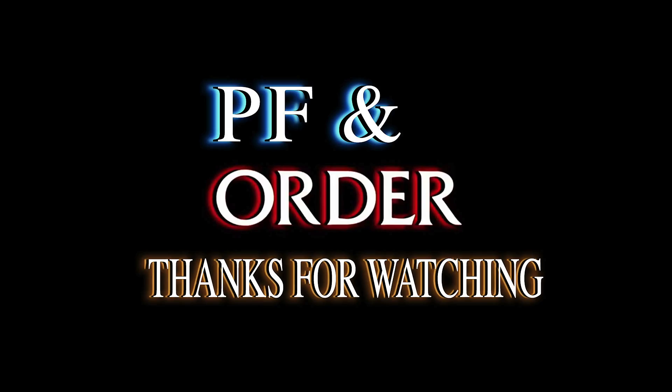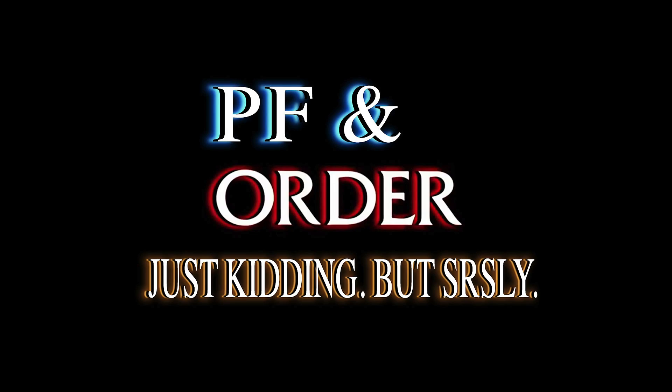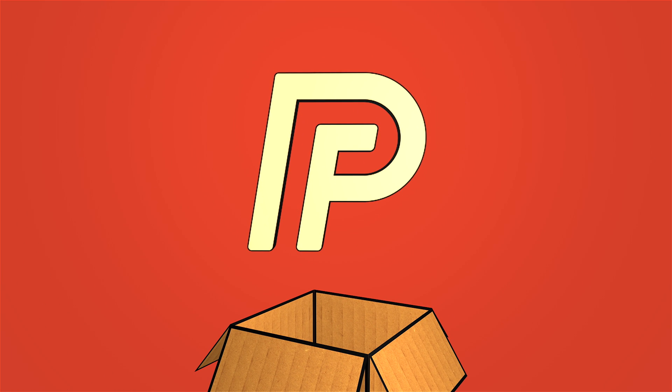Thank you guys for watching this video. Don't forget to subscribe to this channel and click the notification bell to get an immediate update when we upload a new video. See you next time.